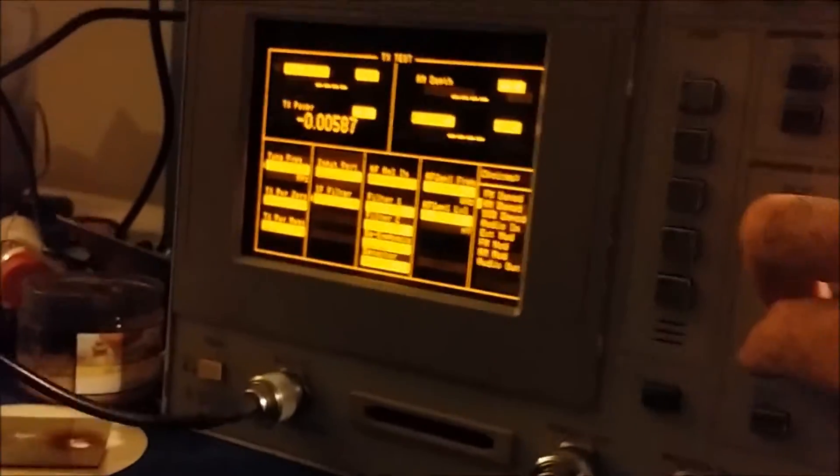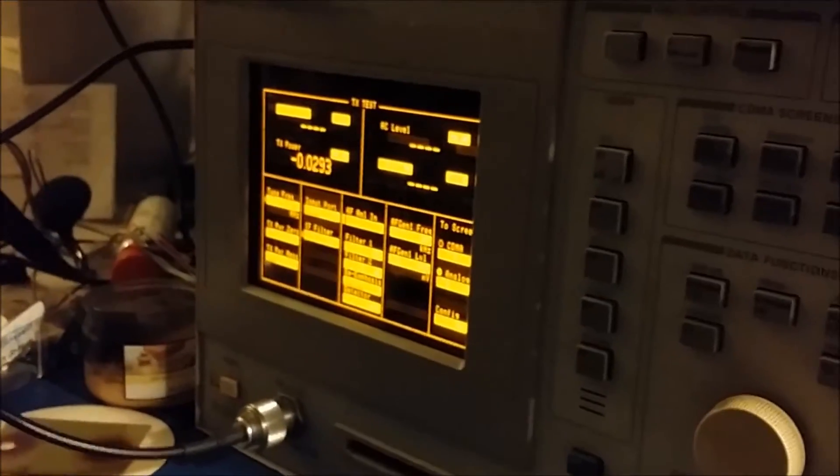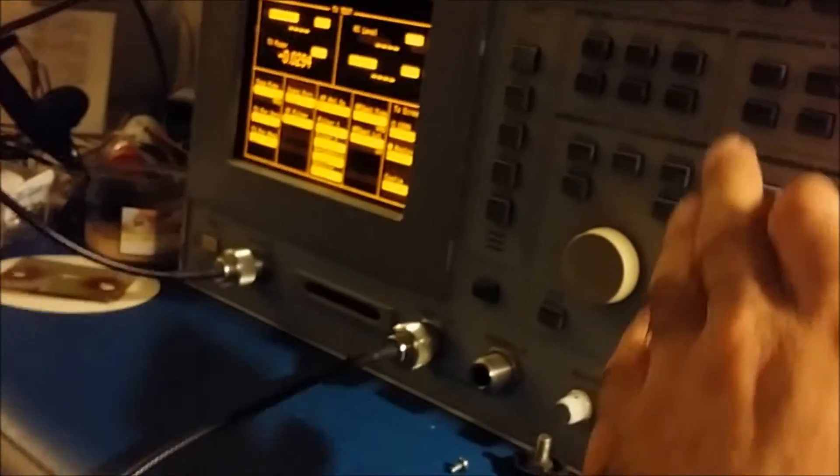We got your sideband back on frequency. It's going to be a little loud at first because of the AGC on the analyzer, but — audio, one two, audio — doing about 30 watts on sideband. That's up quite a bit from where it was at the factory. Overall it's doing pretty good for you.